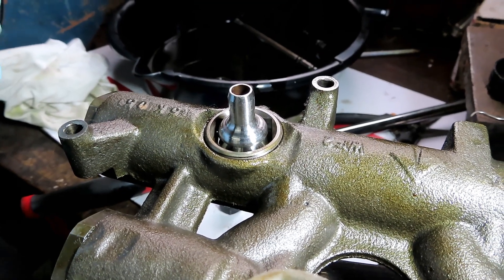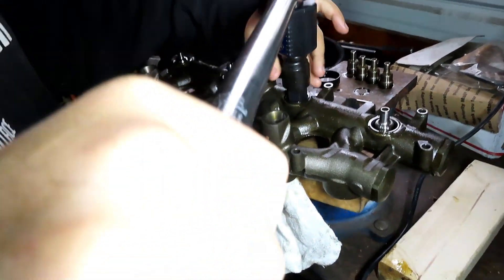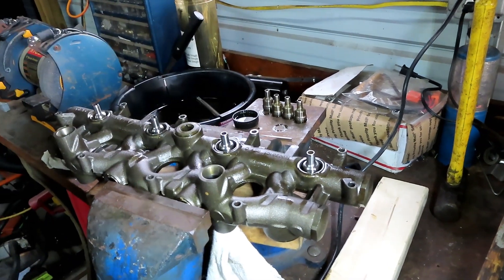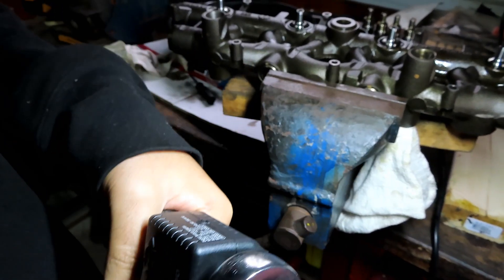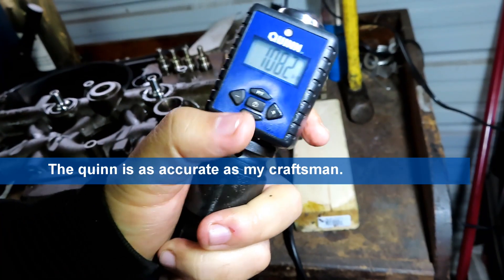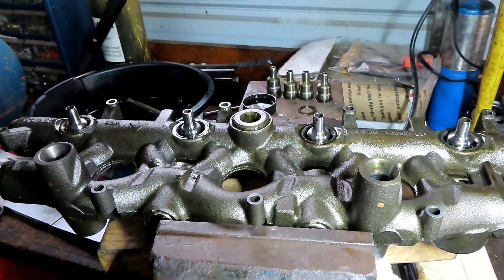All these cups need to torque to 100 foot-pounds. I've got my setup with a Quinn torque wrench and a Pittsburgh torque wrench with an adapter to compare accuracy. The Pittsburgh clicks at about 108 foot-pounds, so it's off a little bit. I'm going to use just the Quinn to torque them since it's more accurate - it reads 100.7 foot-pounds. All four are torqued and this oil rail is ready to go back in the truck.